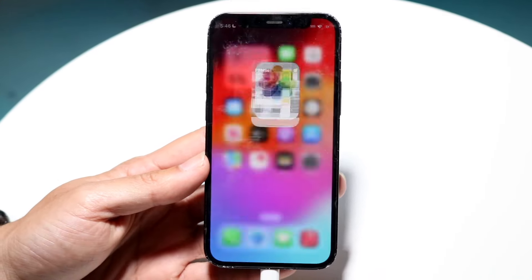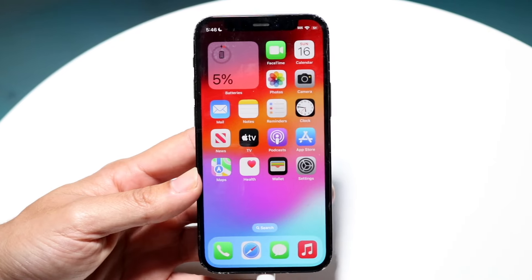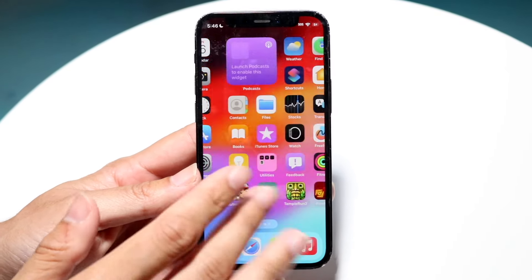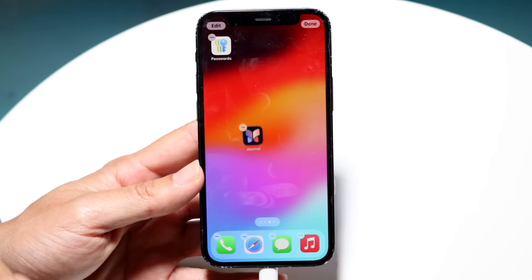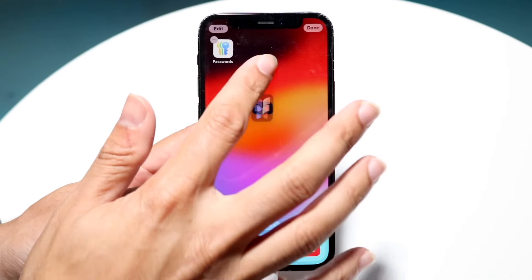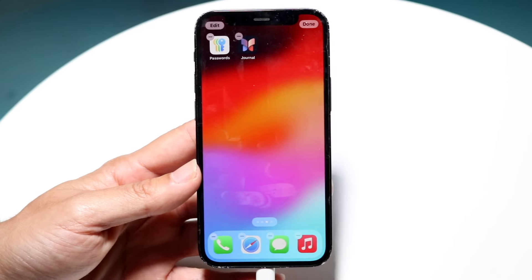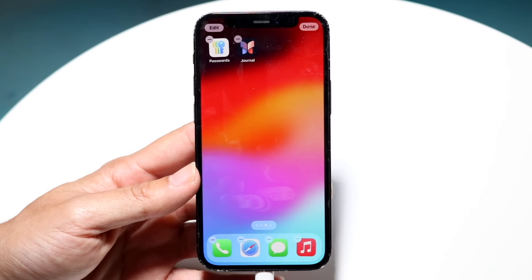Now within here, one of the biggest changes that we got, which is really cool, is the ability to basically move app icons wherever we want to on the display. You can move an app icon here or anywhere else on the display, and it's actually a very cool thing. We can move it around, and I love being able to do this on my particular phone.